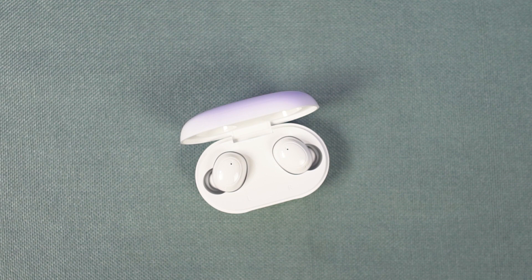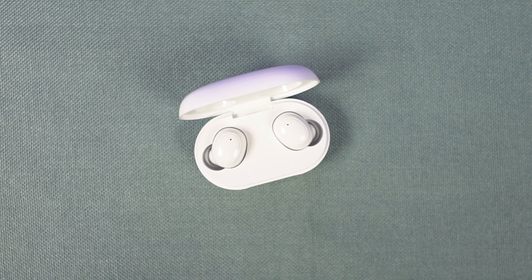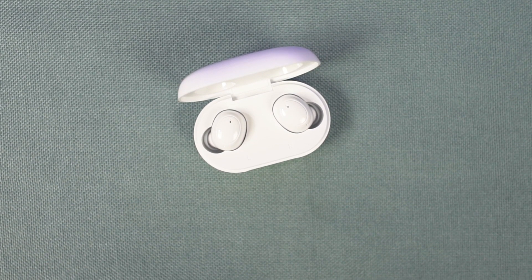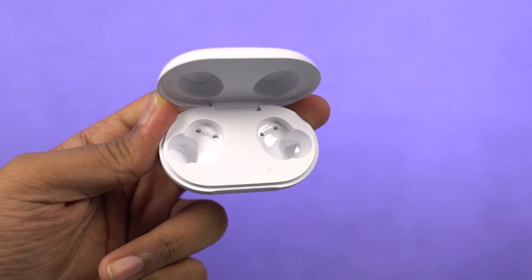When it comes to battery life, it's pretty good. I used them extensively until they ran out of battery. On average, you can easily get about 4 to 5 hours of music playback on a full charge at about 60% volume. Battery life does vary a little depending on the volume. You can also charge these earbuds about 4 times using the charging case.